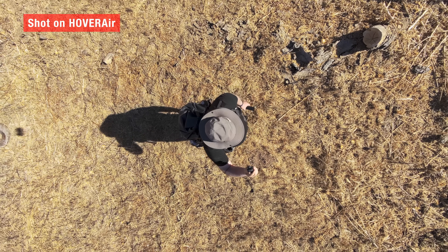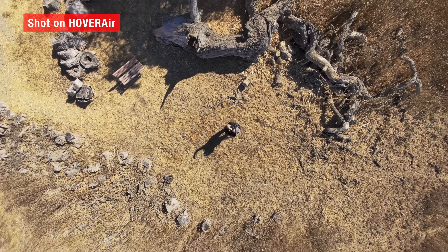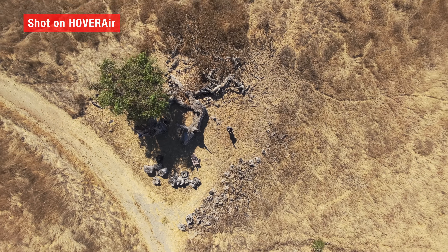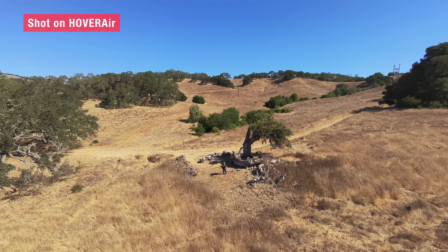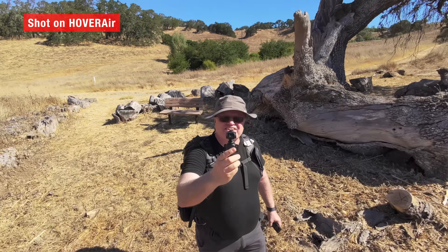Next up, the extended distances. Birdseye can now go all the way up to 100 feet overhead, and ZoomOut can stretch to both 50 and 100 feet. I tried Birdseye at full height and it completely changed the feel of the shot. Instead of a small overhead clip, it captured the entire landscape around me — the sense of scale was so much bigger. These longer distances give you a wider canvas to work with, and if you're in a big open space, it makes your shots look more cinematic and polished.